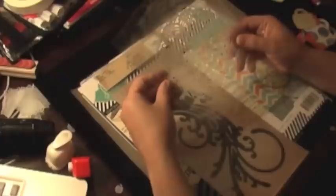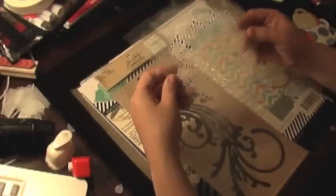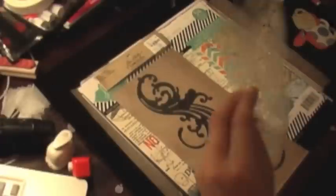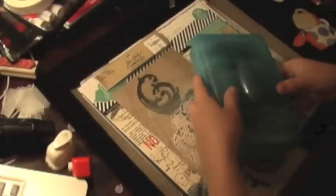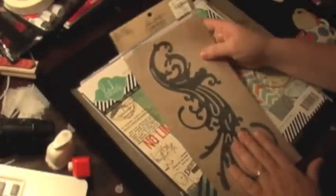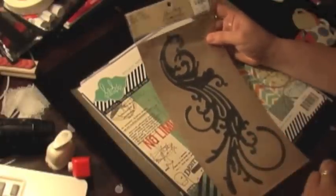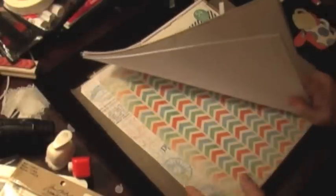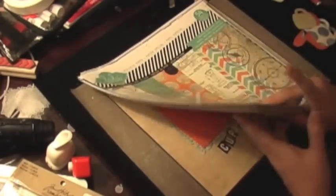Let me show you the products I'm going to use. This is a doily I created with my Cricut, and I'm going to use it to create a doily effect or spritz effect on the background. I brought some glimmer mist — the little ones, because they fit perfectly in a suitcase. I'm also going to use this Tim Holtz flourish for the background, and I'm using up this paper by Heidi Swapp.